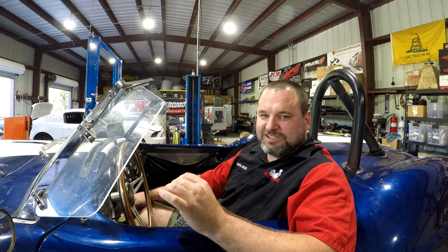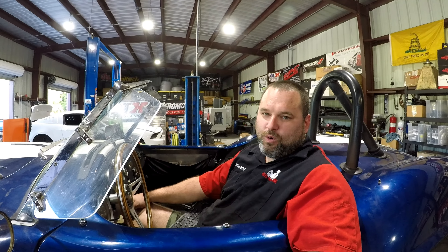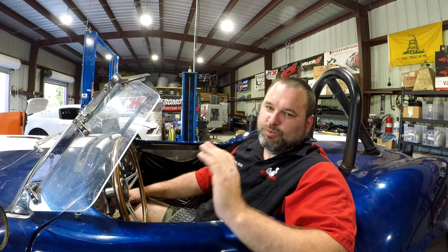211 horsepower, 262 foot-pounds of torque — but this thing weighs pretty much nothing, so even that amount of horsepower is going to feel awesome and super fun on the street. Still a slick ride built like 25 years ago, but very awesome.